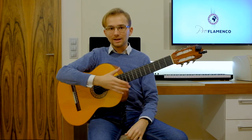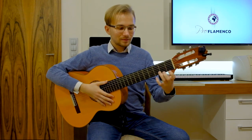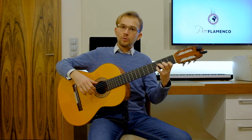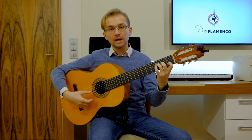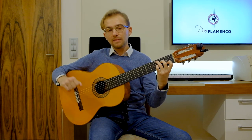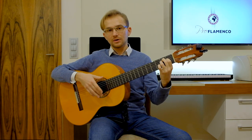So it sounds like this. Now let's focus on the guitar and how to play it. First of all, we start to play this compass with the rhythmical strumming pattern with our right hand. Basically we need three chords: F major 7, C major, and E major.